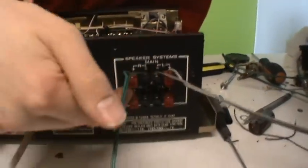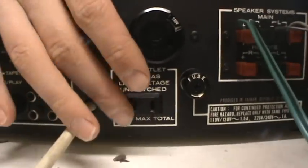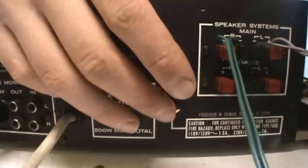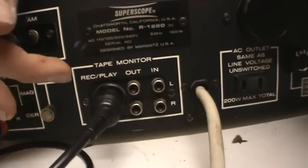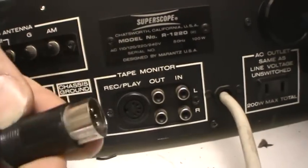Let's take a look at the back side. You can see we have the speaker outputs for main and remote. We have an American-style output for power — I don't have anything that plugs in there. We have a fuse, a voltage selector — it's on 240 right now. The power cord, tape in and out, and a DIN jack.